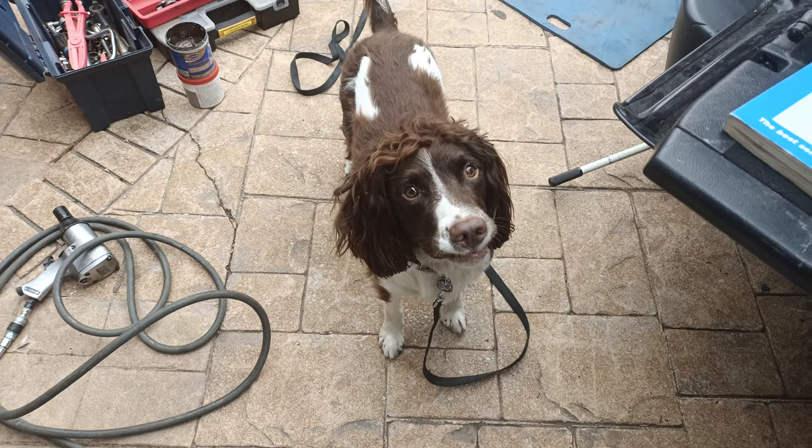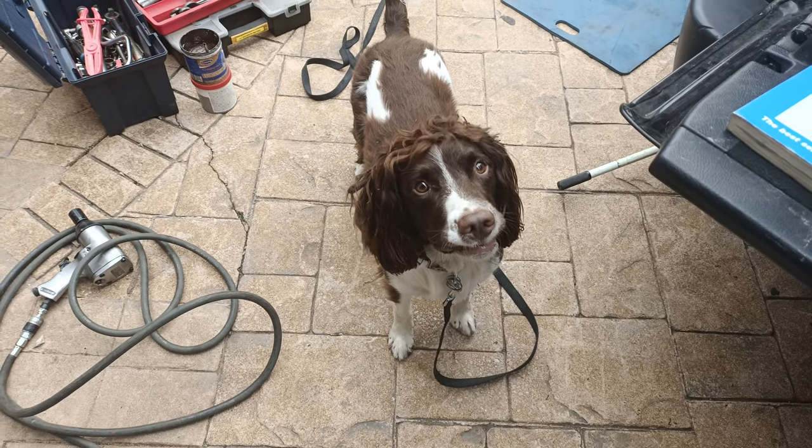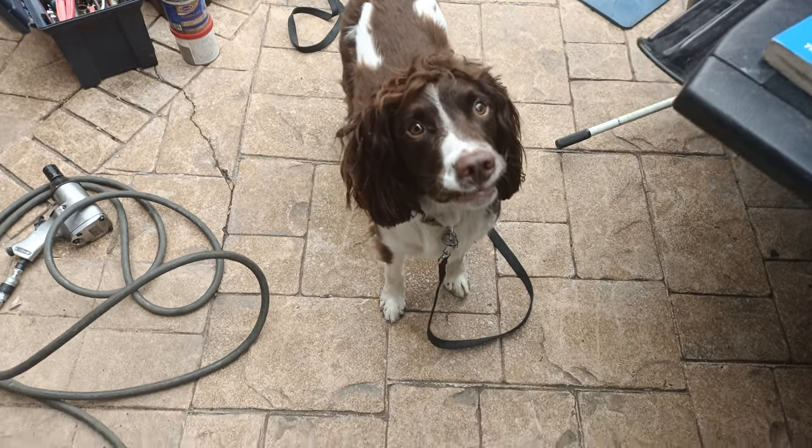Say hello Murphy. You're not going to say anything - you're just going to stare at me.